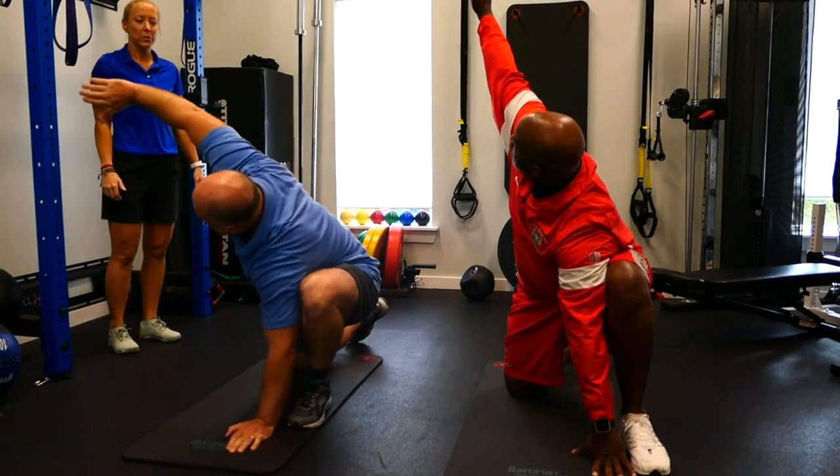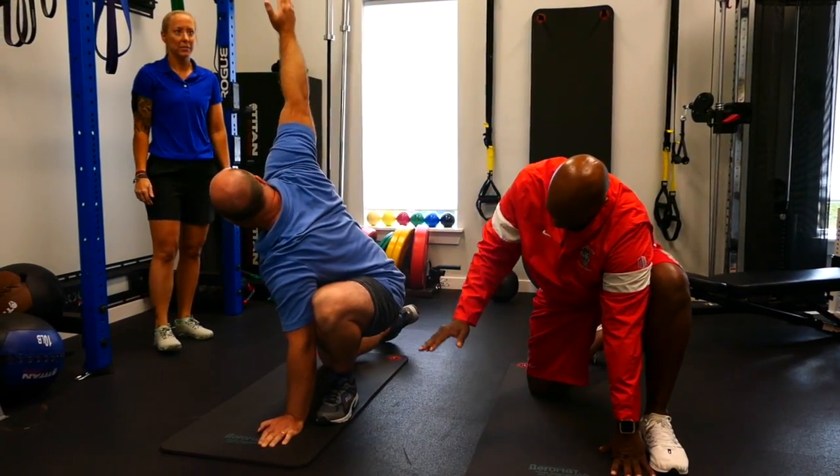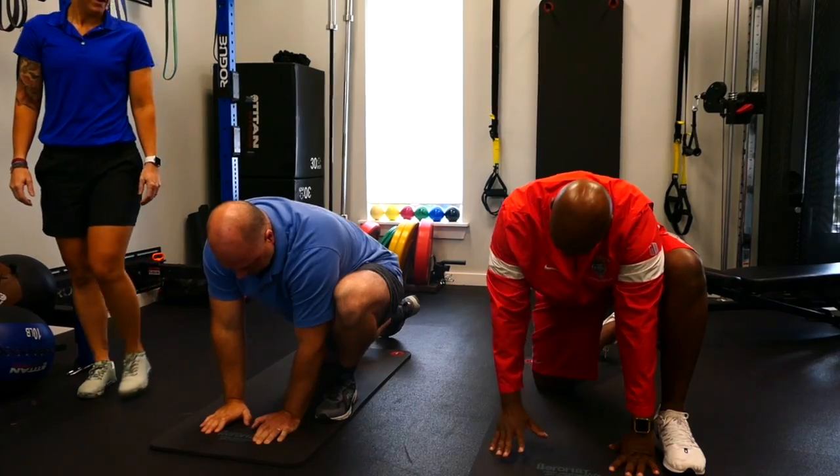Inhale, repeat — follow our eyes with our hands as we exhale up, and we do five on that side.